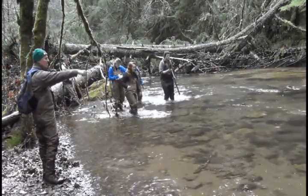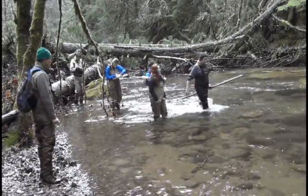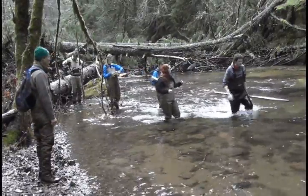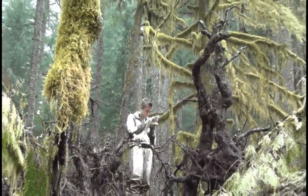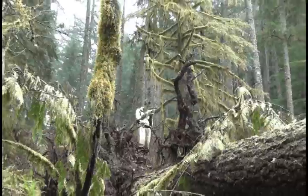With the help of a nearby high school, hydrologists will monitor the creek's changes over the next several years. The students are measuring stream width, recording the location and number of pools and riffles, and using photo points to track the changes.